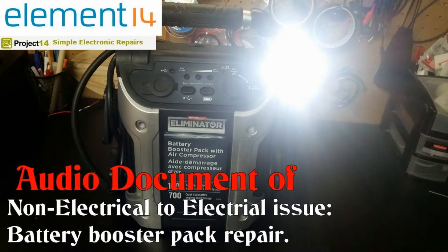Welcome to the audio portion of 'Non-Electrical to Electrical Issue Battery Booster Pack Repair' by Wesley Gardner. I've had this booster pack sitting around my shop and I use it all the time, even using the air compressor on it quite often. I have a feeling they are not meant for such abuse, and it finally gave out.